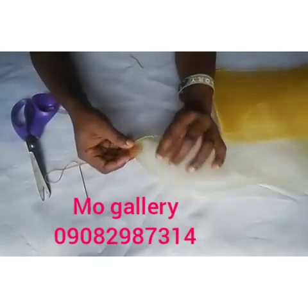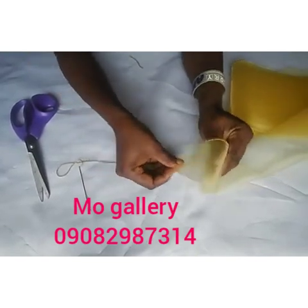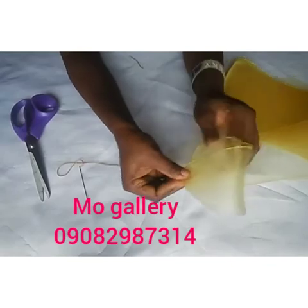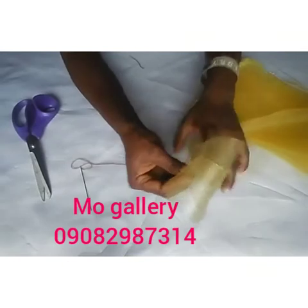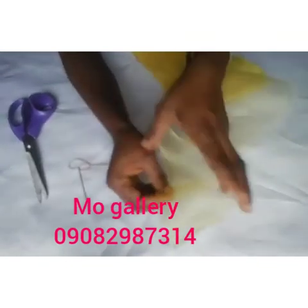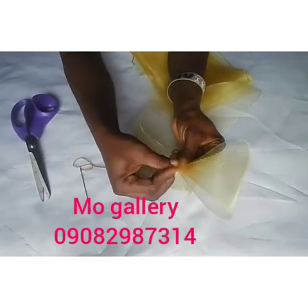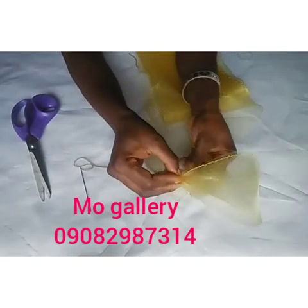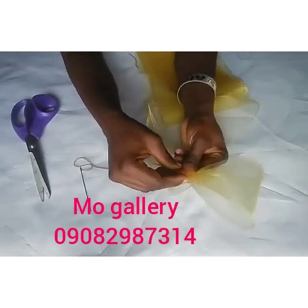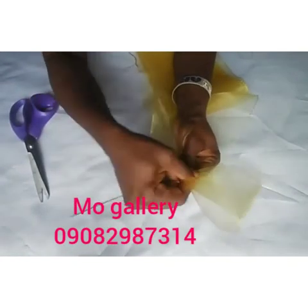After securing your crinoline, fold it into two, then fold it again. Take note of the folding — you fold it again into two, let it meet the end. Then wrap your thread around it to secure it and get that angled shape.